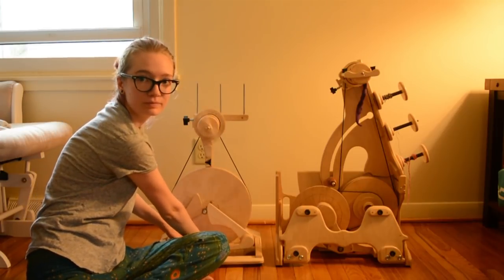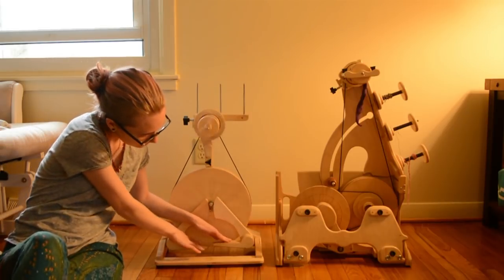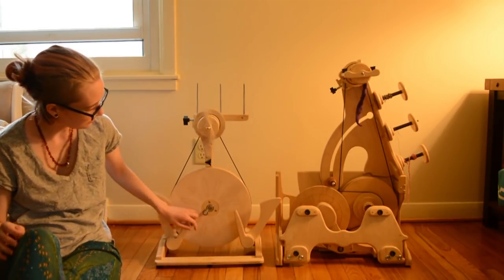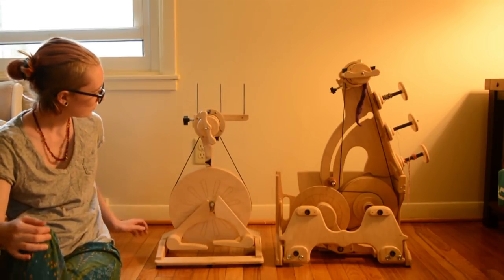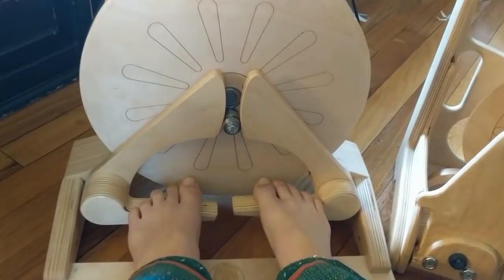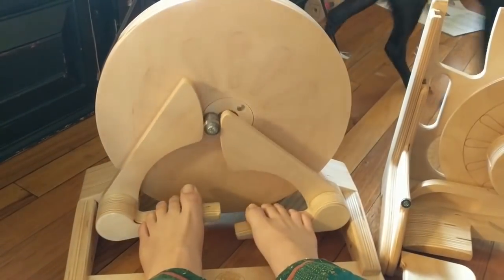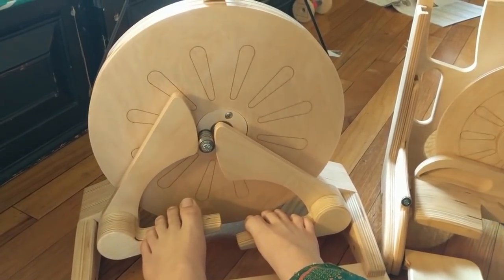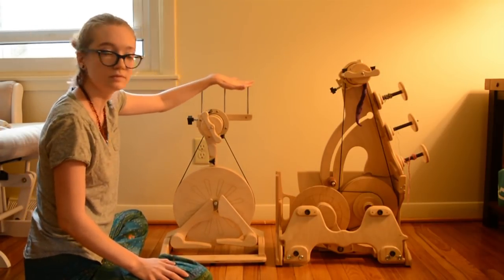The treadle system is so sweet and smooth you barely even have to move it. I am just super enthusiastic about the mechanisms of both of these wheels, so bear with me. You can see here the top of how it works on that ball bearing. Your feet can be as long or as short as they come, and you can set your heel on the bar or on the floor either way. It's very light.